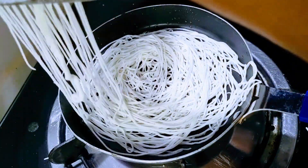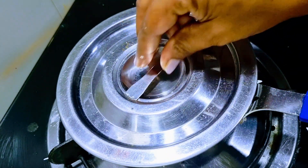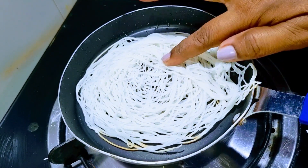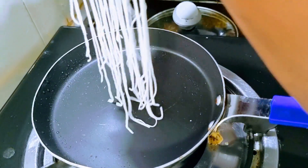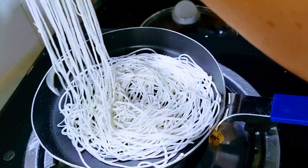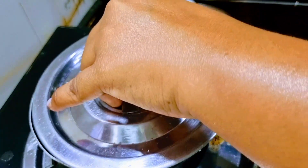You can make it a little more. This can be used as a dish. It's a crispy dish.